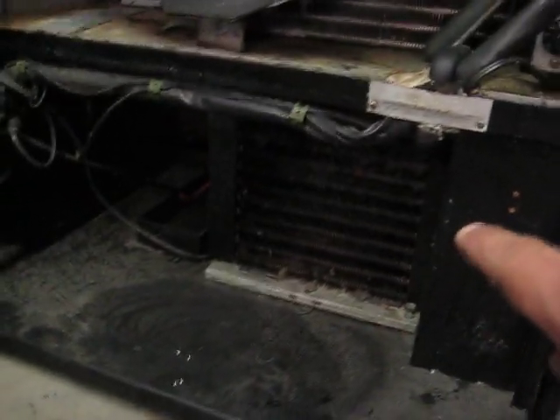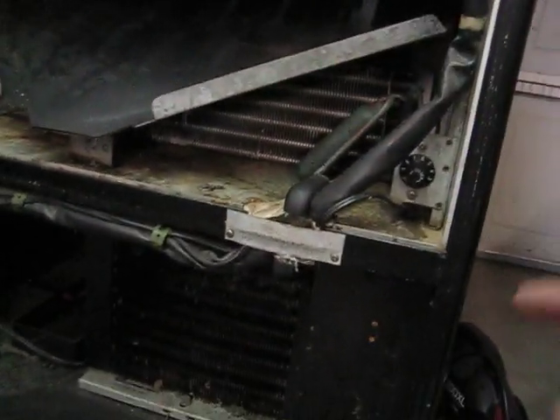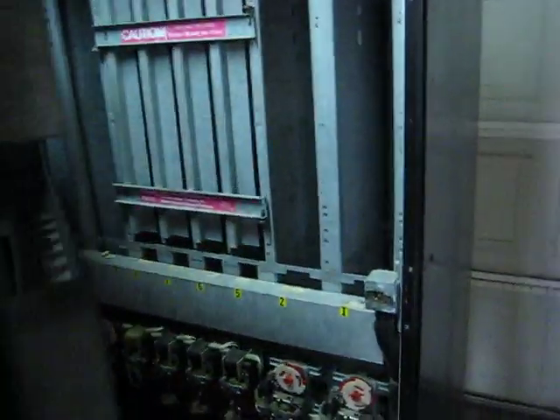Down there at the bottom, that's the compressor and stuff. And you can see back there — that's where it keeps it cold. There's just a fan in there that keeps everything moving around, so it keeps it cold like that. So that's how a vending machine works.